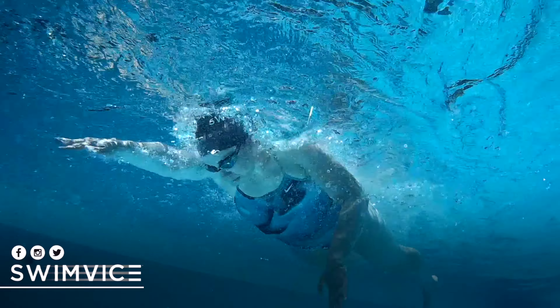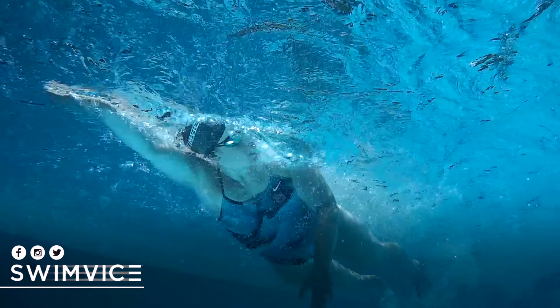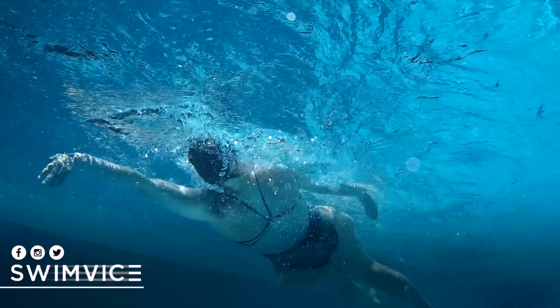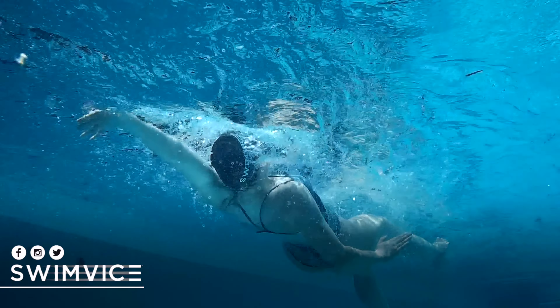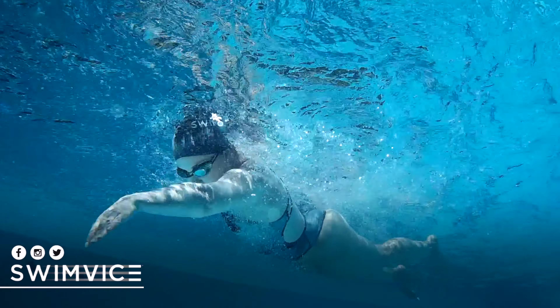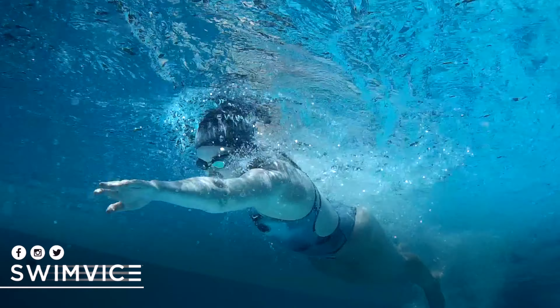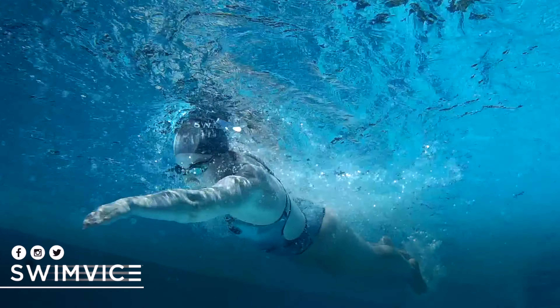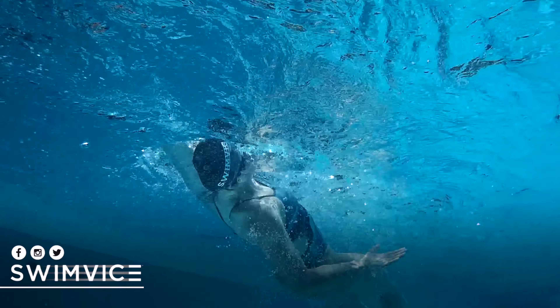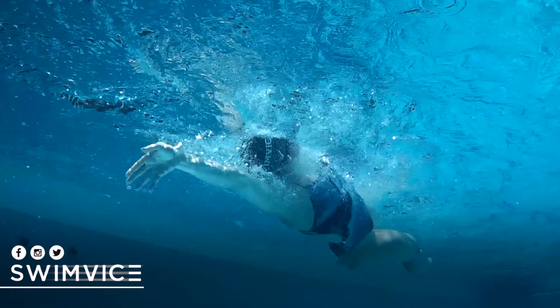First, you must be comfortable with swimming freestyle and getting nicely warmed up. From there, you're going to roll onto your back and start with a few backstroke strokes to get comfortable, then roll back into freestyle for another few. You want to do that so you become comfortable learning how to roll on your back and combining a few backstroke strokes, then gently rolling back into your freestyle.